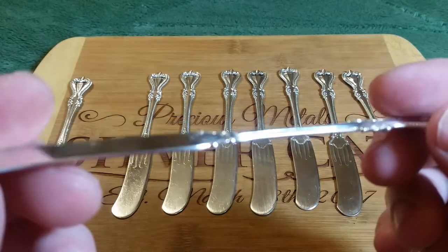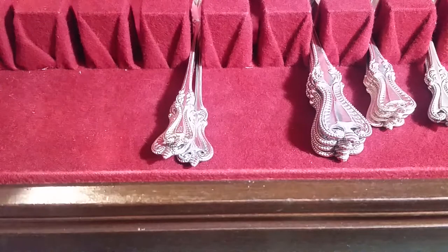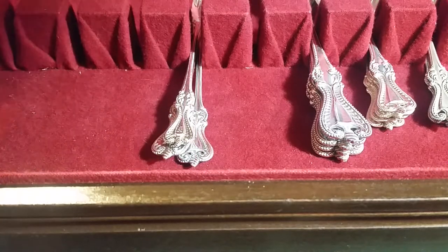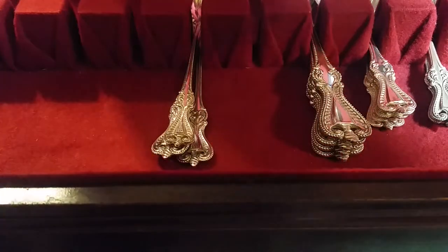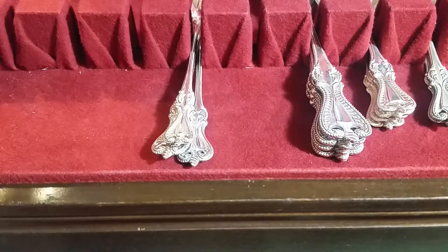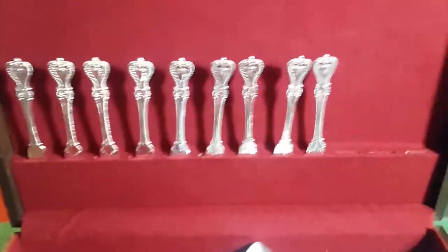So get the box up here, we'll place them in there real quick. I've got to get a little holder for this lid — I don't want to bend it back too far because I'm afraid I'll mess up the hinges, so I'm holding it with one hand. But there you go.